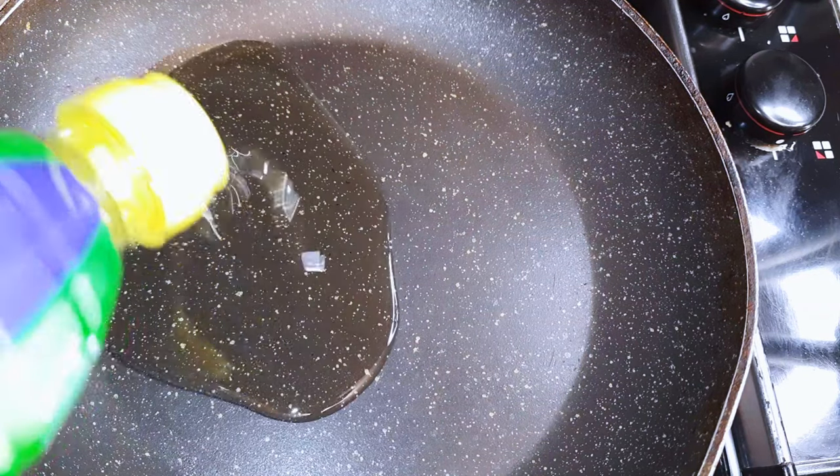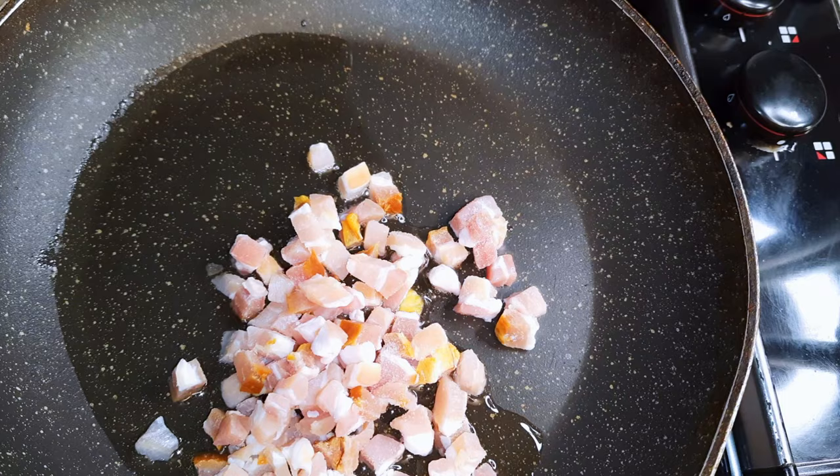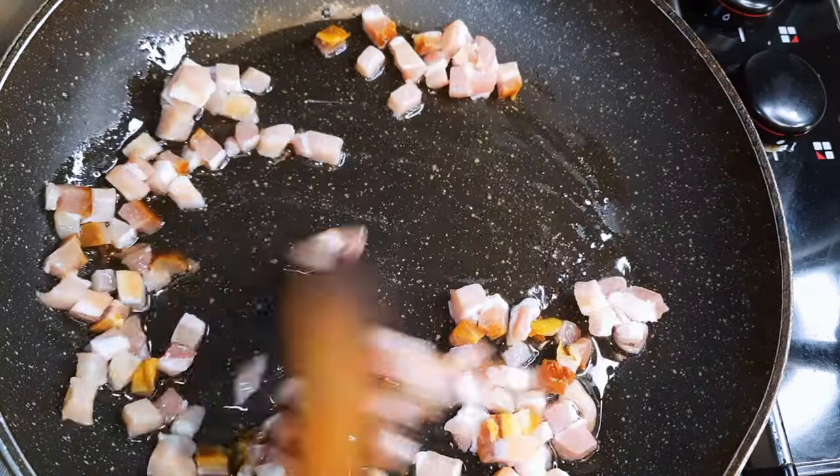I'll put a pan on fire and come in with some oil. Next, I'll drop in my chopped bacon and fry this till they start turning brown.